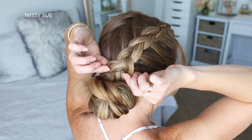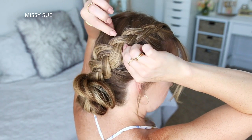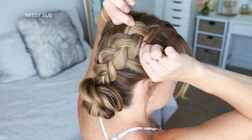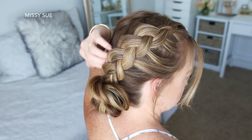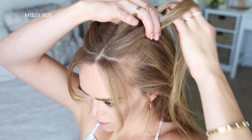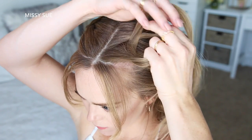Now I can go back over the braid and pull on the edges to make it look wider and more full. Then once that side is done, I'm going to repeat the same steps and create a second Dutch braid with the hair on the left side.